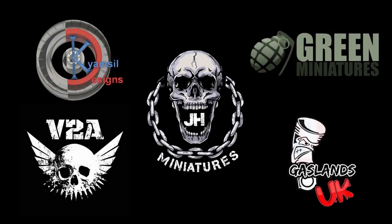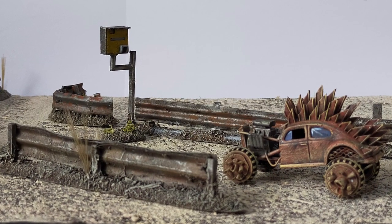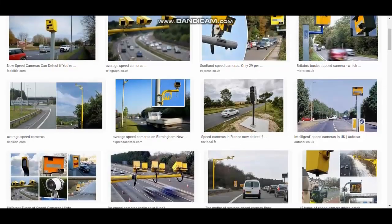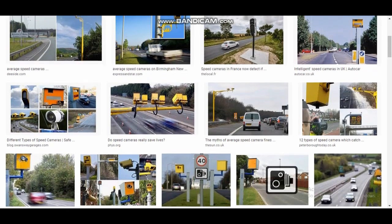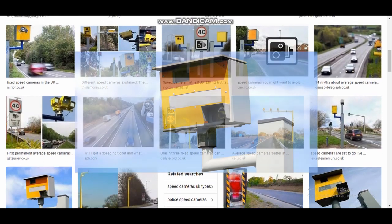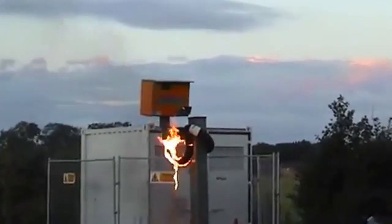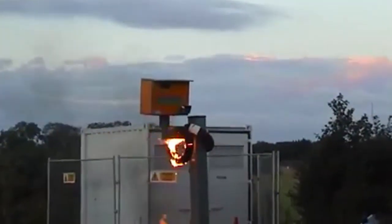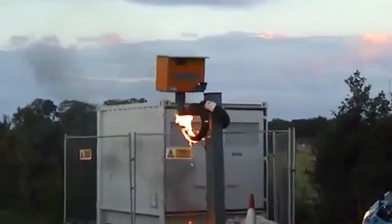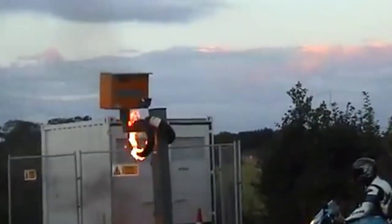Welcome to today's episode where we are looking at how to build speed cameras, specifically UK style speed cameras. This is something I've not seen anyone do in the post-apocalyptic car community — not Gaslands, not Auto Kill, not Devil's Run — nothing. No one's ever thought, hey, you know what would make for a fun objective or a fun thing to smash a car into: a speed camera.